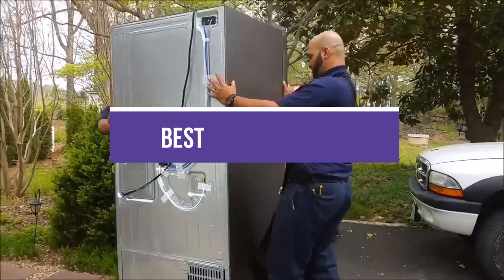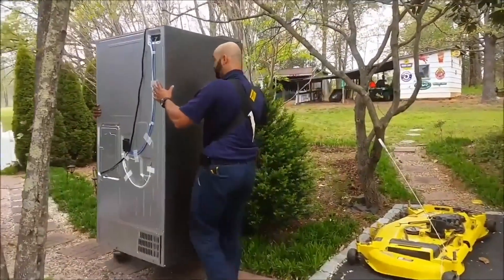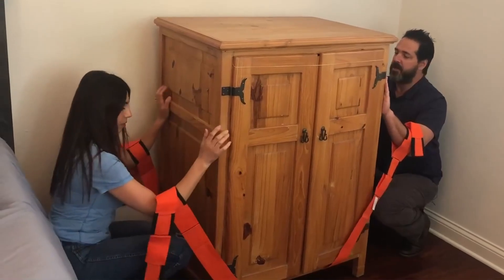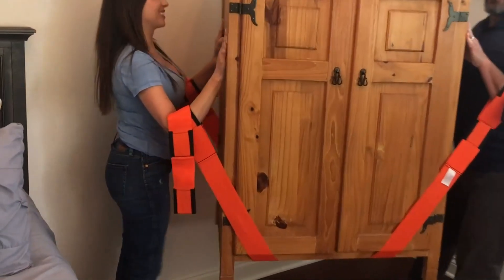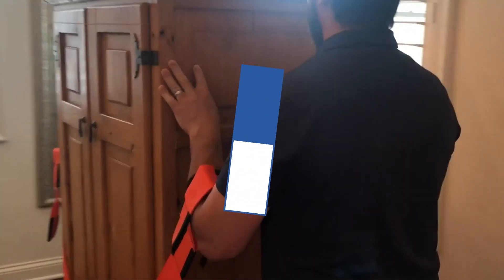In this video, we will recommend the 5 Best Moving Straps. We created this list based on our personal opinion and hours of research, and we listed them based on quality, durability, price, and more, so you can easily decide which is best for you. You can find the purchase links for all the products mentioned in this video down in the description below.